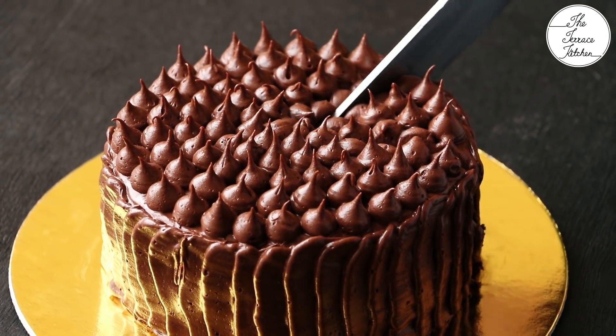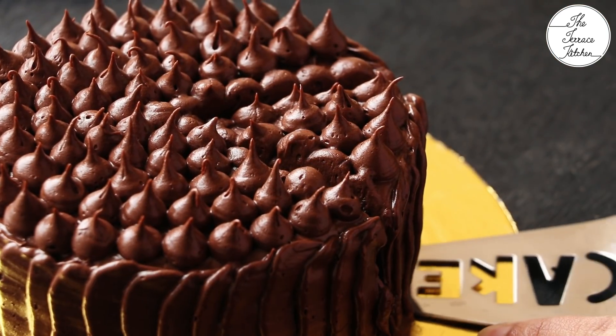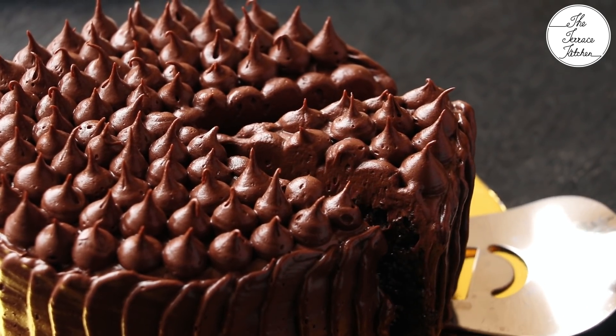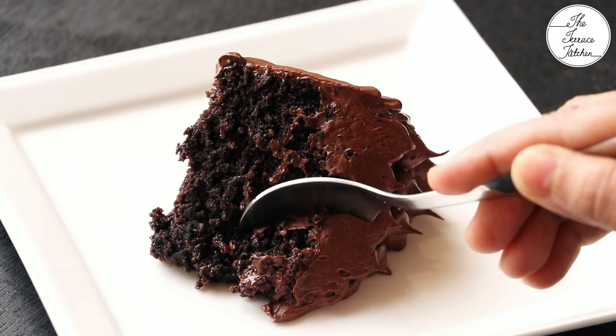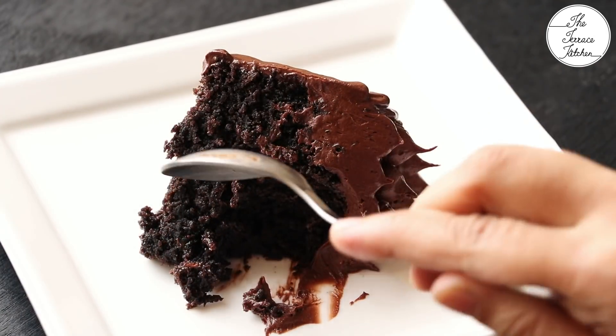I'll just take out a slice and show you. I hope you like this recipe — give it a try and enjoy!